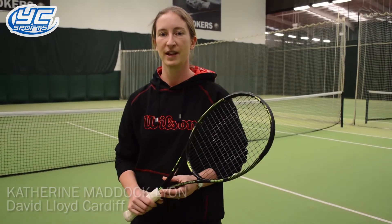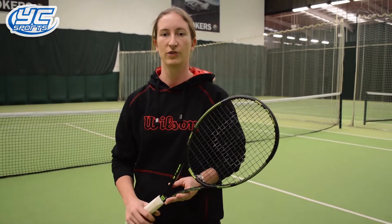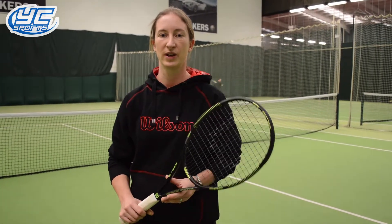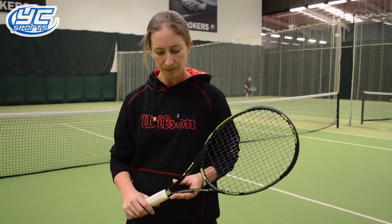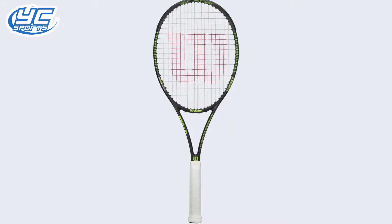Hi, I'm Catherine Muddock-Lyon and I work at David Lloyd in Cardiff. I've been here for approximately 10 years. I currently use Wilson rackets and have done for over 20 years since playing as a junior. The current racket that I use is the Wilson Blade racket.